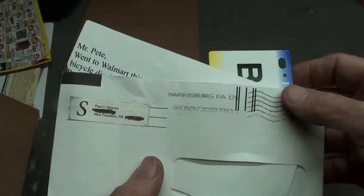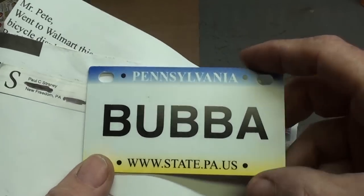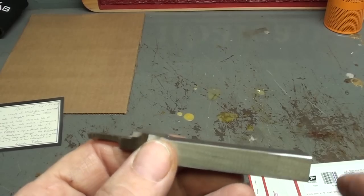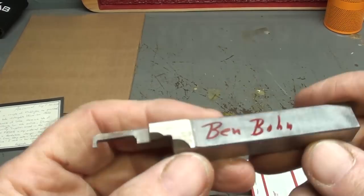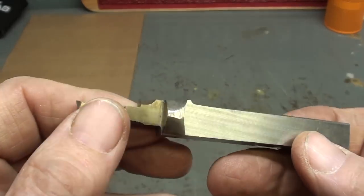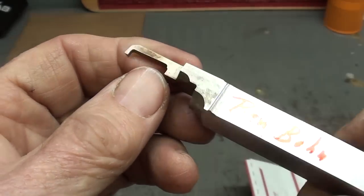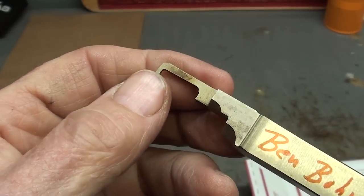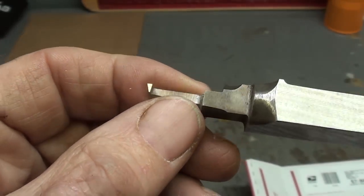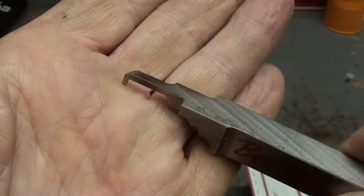Paul Straney from out in Pennsylvania sent me this little Bubba sign, so you'll see that from time to time in my videos. Thank you, Paul. Ben Bonner-Boer, out of Liberty, Missouri, sent me this tool. He wasn't quite sure what it is or was, but I believe it's just a lathe tool, specially ground, probably to make an internal groove of some kind. Whoever ground this sure did a beautiful job — apparently done on a surface grinder, not freehand, because it's really nice. Thank you, Ben.